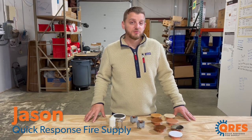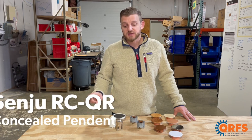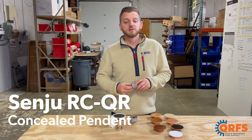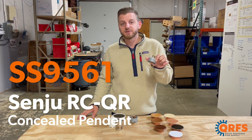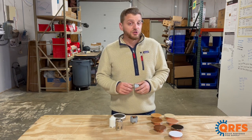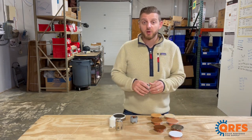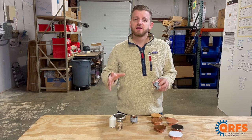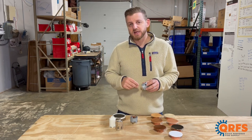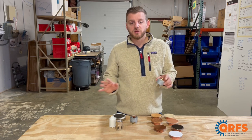Hi, my name is Jason with Quick Response Fire Supply, and today I want to talk to you about the Senju RCQR Concealed Pendant Fire Sprinkler, also known as the SS9561. Senju is Japan's largest manufacturer of fire suppression products. They are known for creating a variety of effective, affordable, and aesthetically pleasing designs, and the SS9561 is no different.